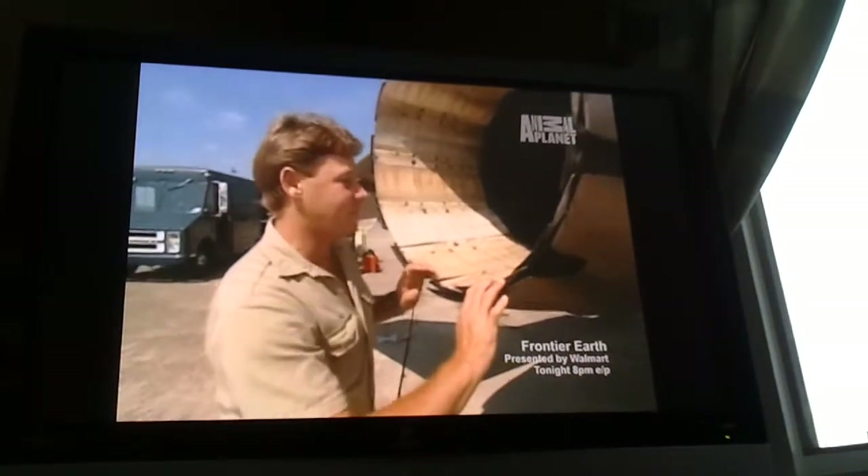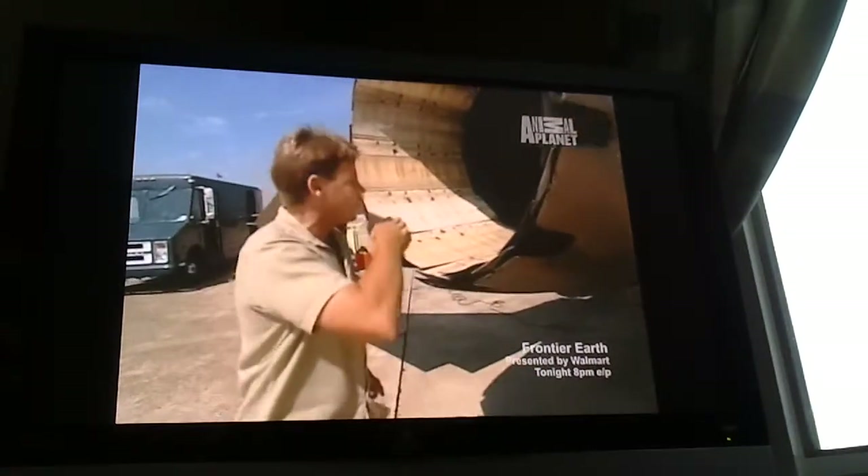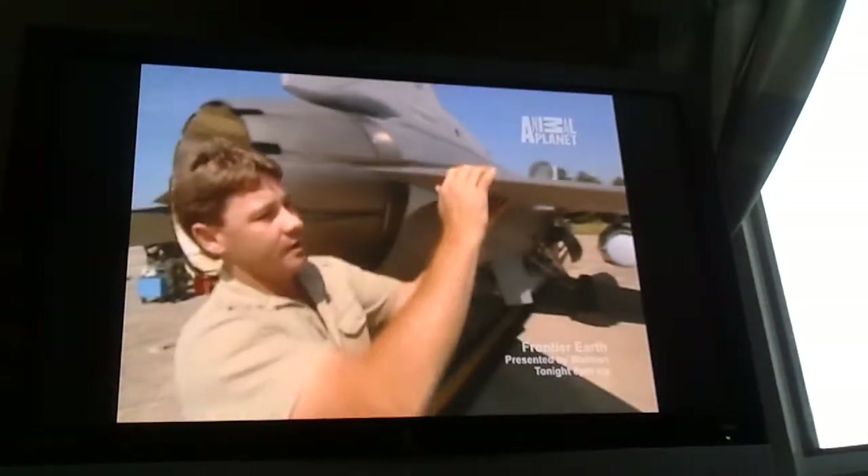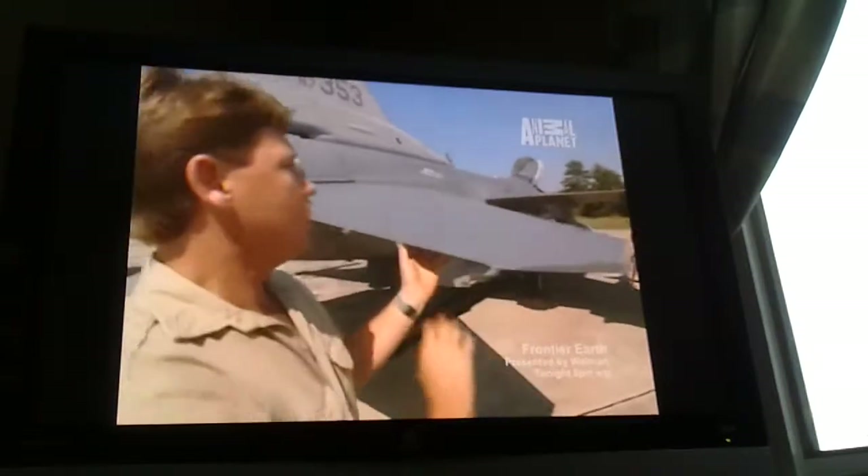This is the famous afterburner. Amazing how these serrations can handle such an explosive amount of heat. Look at this — incredible design, lightweight.